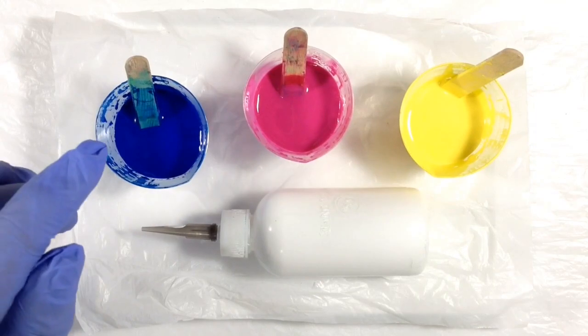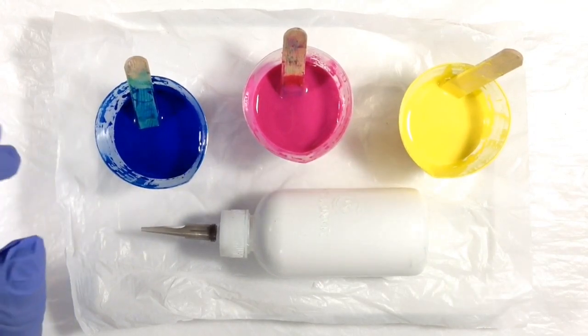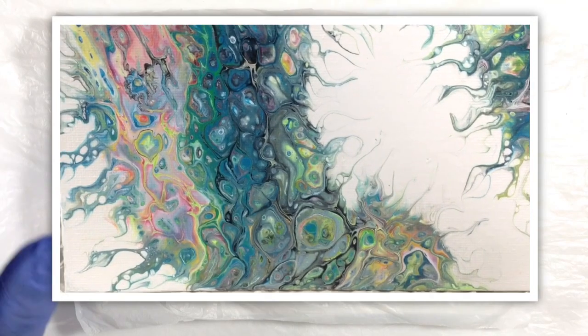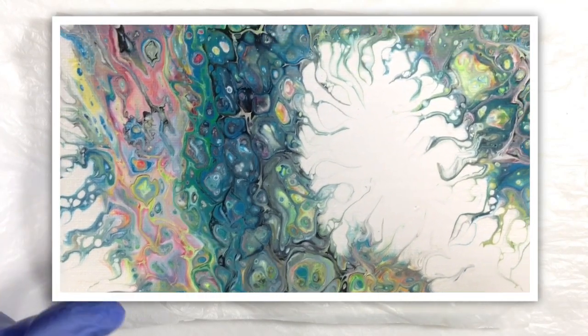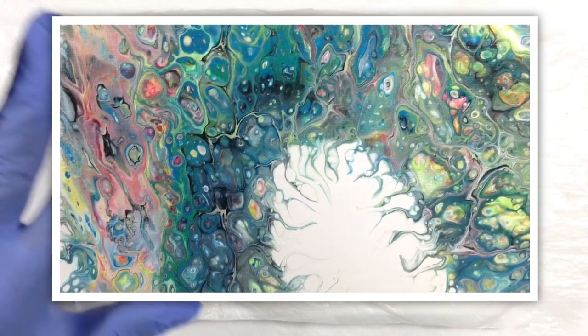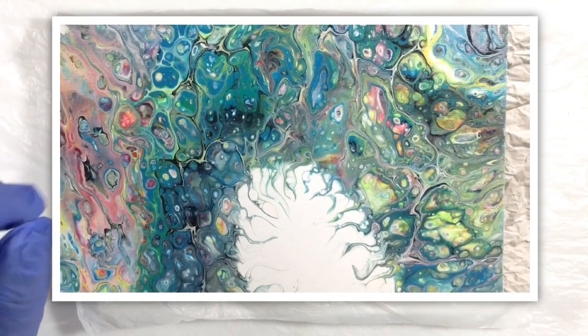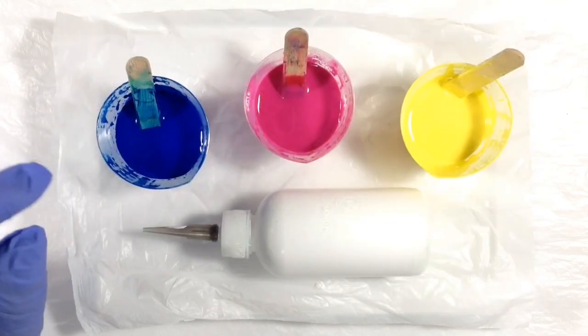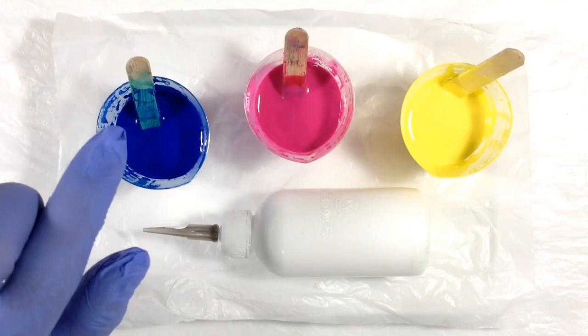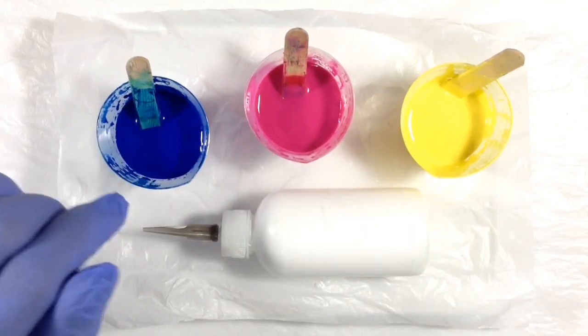Hey everyone, it's Miriam with a Y. In my last video I tested Dimethicone for the first time and got some beautiful yet wild results. I want to see if I can get something a little tamer today by limiting the number of layers in my dirty cup and limiting the amount of Dimethicone I add to each color. So let's see what we come up with.